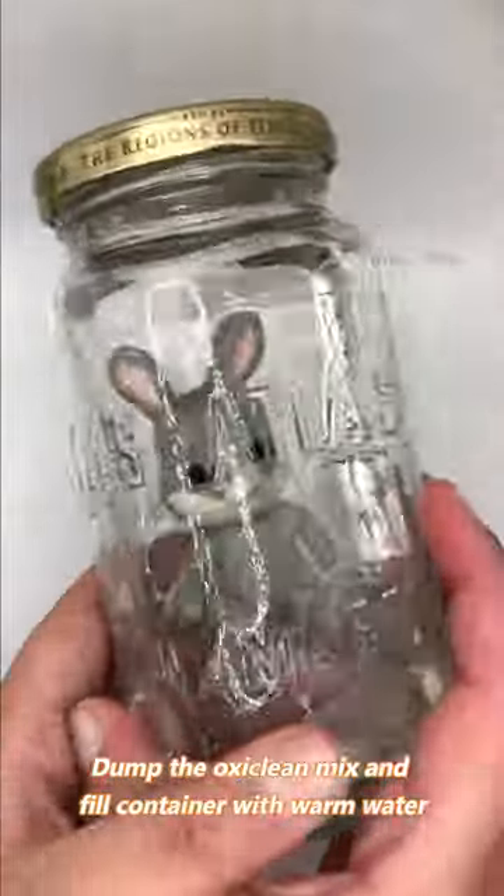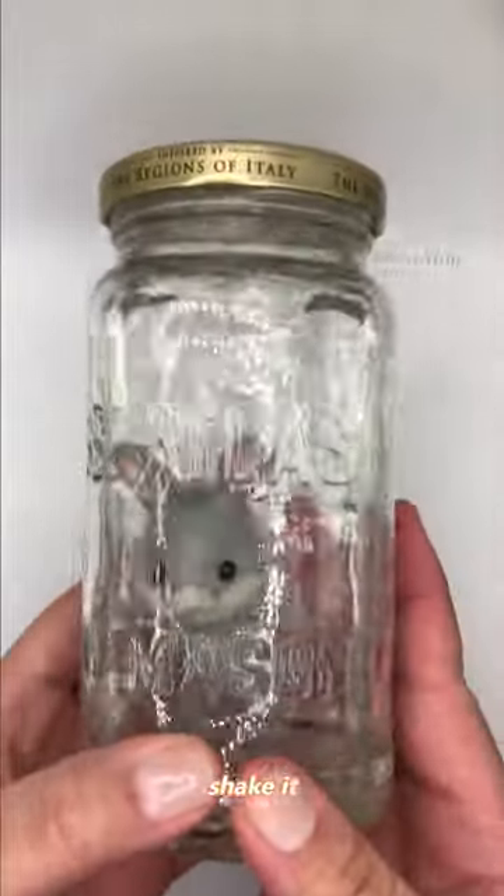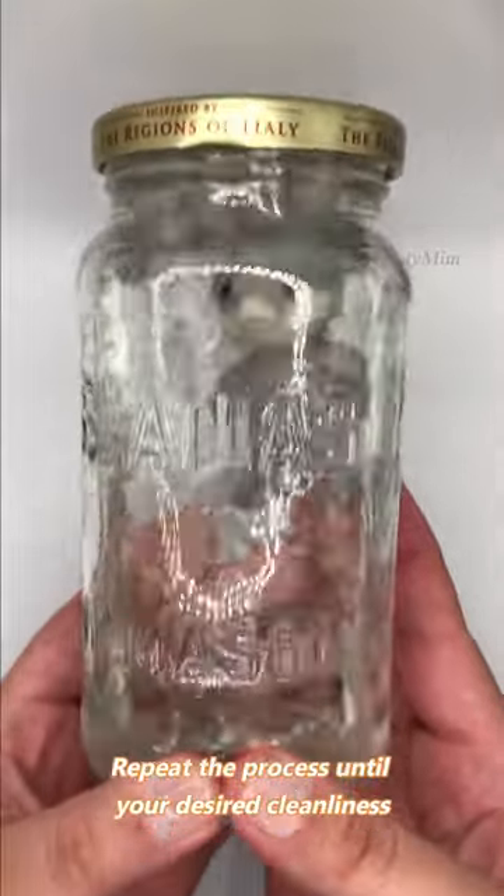Dump the OxyClean mix and fill the container with warm water. Shake it. Repeat the process until your desired cleanliness.